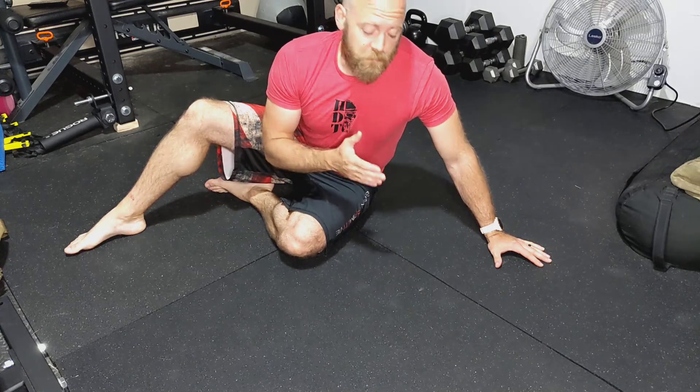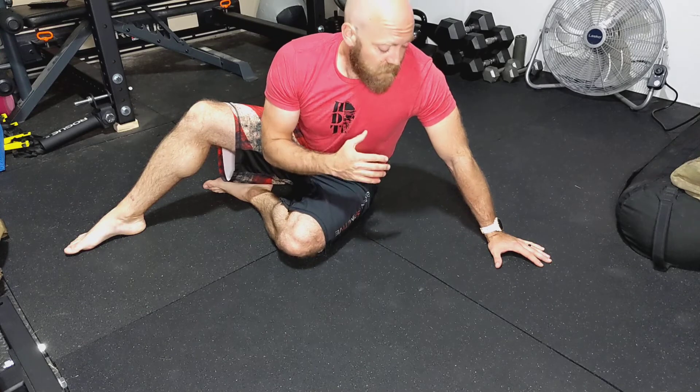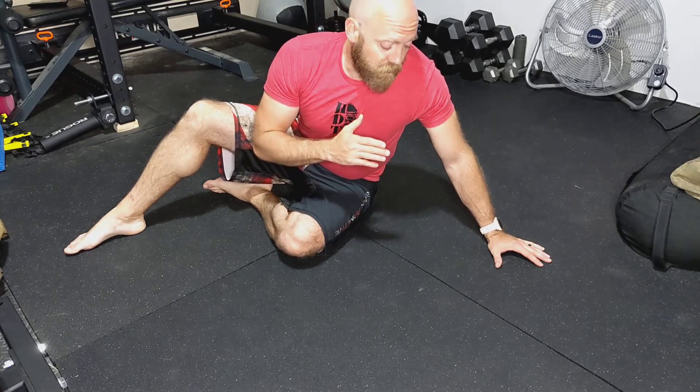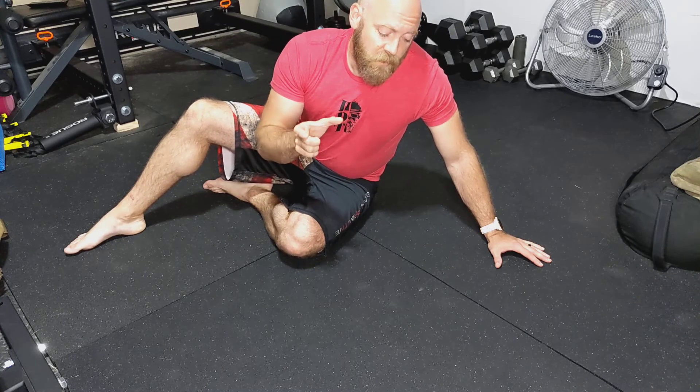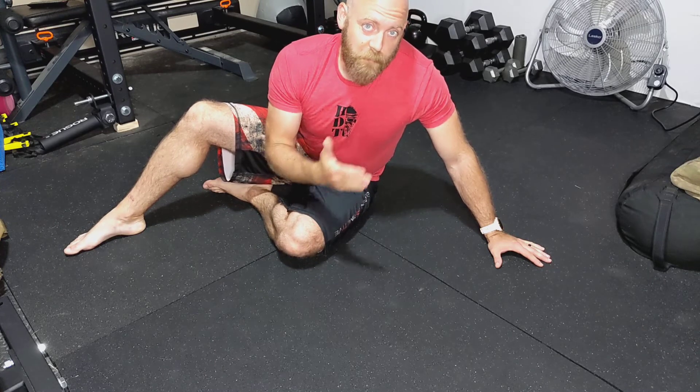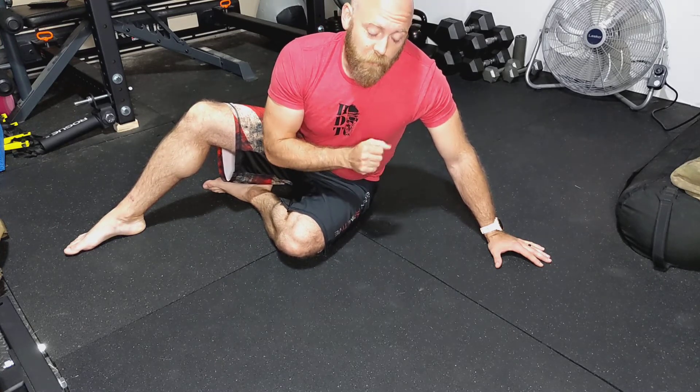This is the W raise. For this movement, it's going to be similar to what we saw with the T raise or the Y raise, but we're basically going to form a W now. This is going to cause the scapula to be rotated downwards a little bit more, so we're going to focus on using those rhomboid muscles, which go from the scapula to the midline of the back onto the spinal column there.